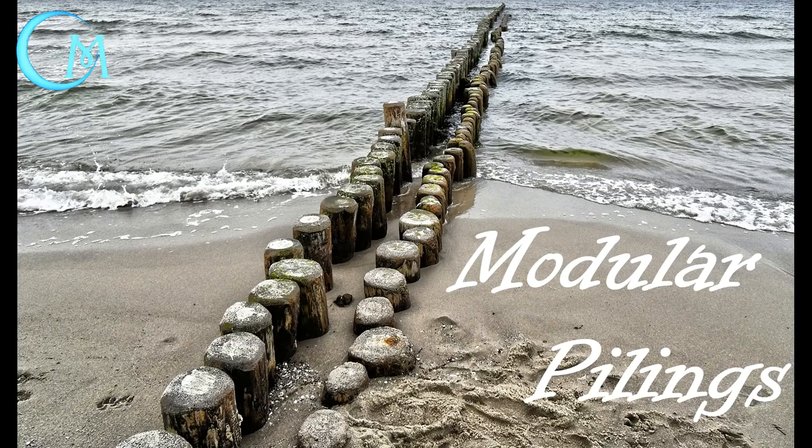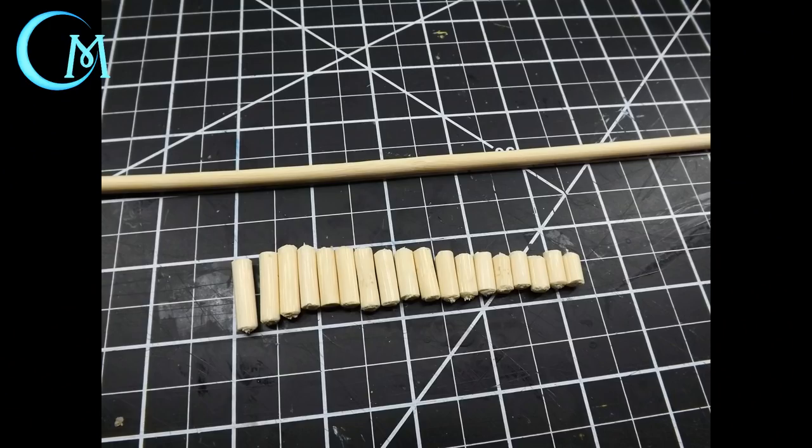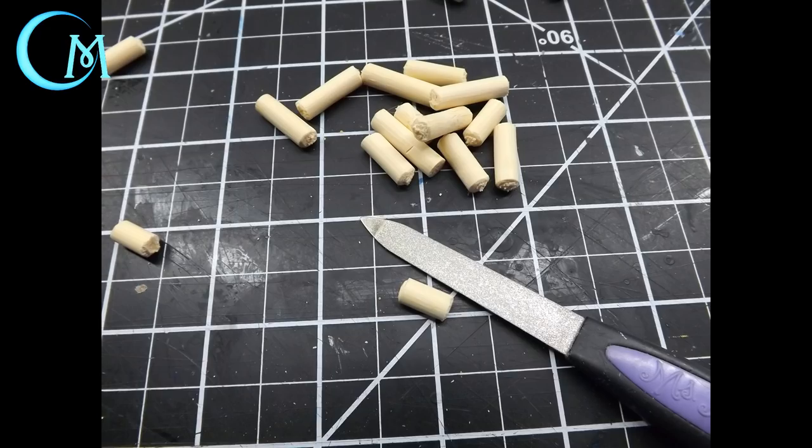Let's move on to the pilings. To create them, find cake dowels — available at Walmart in their cake decorating section or online. These are far easier to cut and work with as they are a softer wood. If you can't find them, smaller dowels from Home Depot or Lowe's will also work. Cut the dowels in varying lengths — some longer, some medium, some smaller — then take your file and round off all the edges so you get a nice smooth finish.